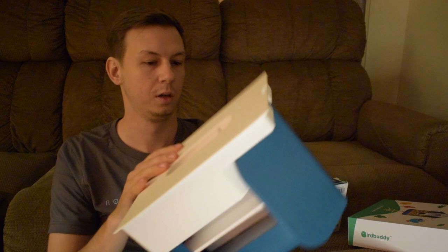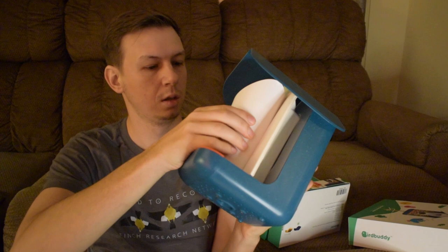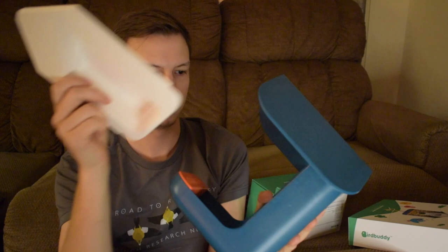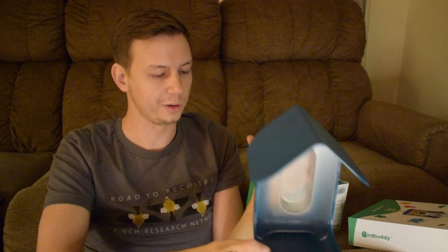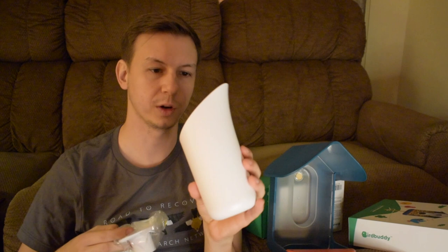This is the feeder itself, so you've got the camera on the front. Here's our feeder setup. The seed reservoir doesn't look too huge, which is kind of like a theme — none of the smart bird feeders really seem to have a huge seed reservoir. And then I'm assuming this is a little scoop for your seeds, so that's cool that they included that.